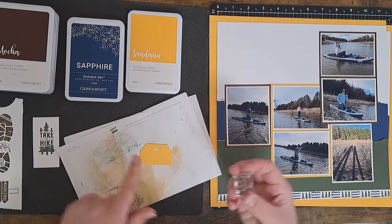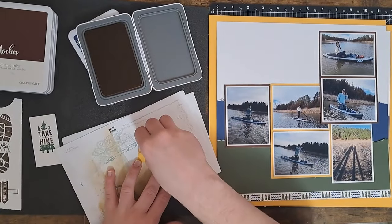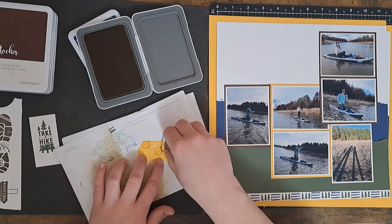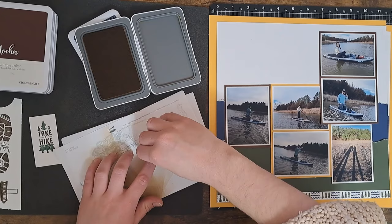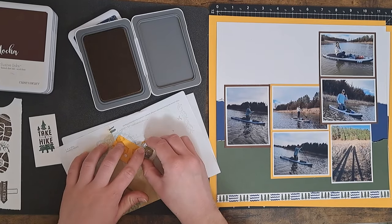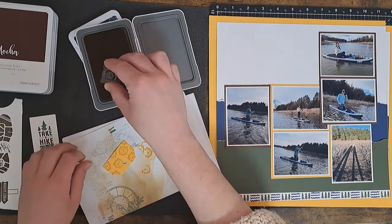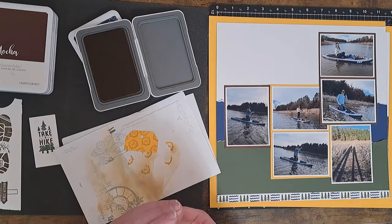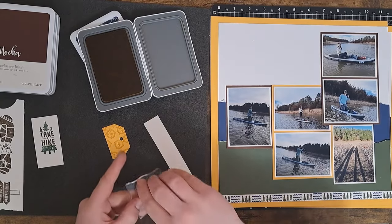I want to do stamping onto this tag and do tone-on-tone — this is Sundance cardstock and I'm going to bring in my Sundance ink. I want it to look like pattern paper, so I'm intentionally going to stamp off first and then do some random stamping, rotating as I go. I brought in my scratch paper so that as I stamp off it can go on there. We got some compasses — it looks like a nice little pattern paper!